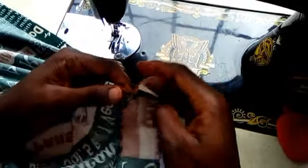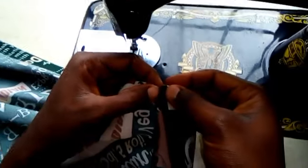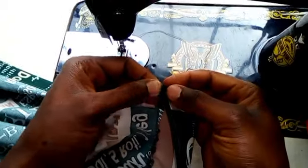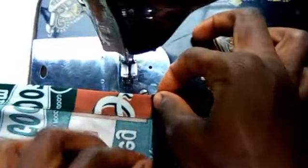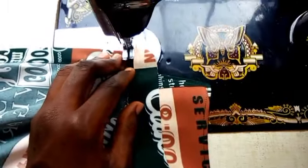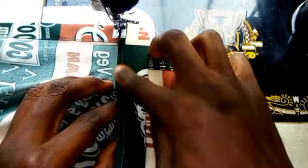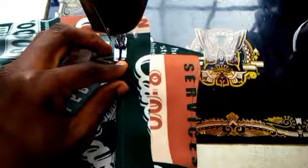Now see the result so far. The next step — just pay close attention guys. At this place, push it inside and make sure that the thread won't be showing. Although some people do make the thread show, but I don't really like it that way. So when doing my sewing, I'll be pushing it inside and then sewing.